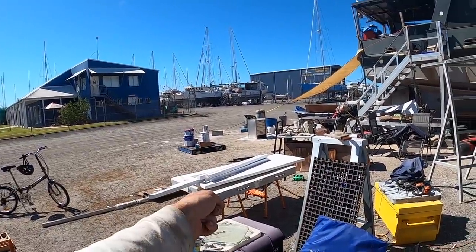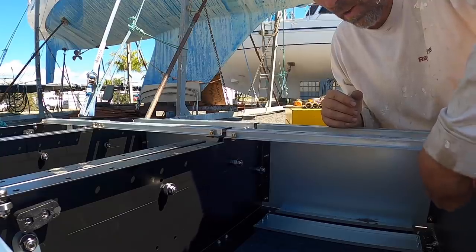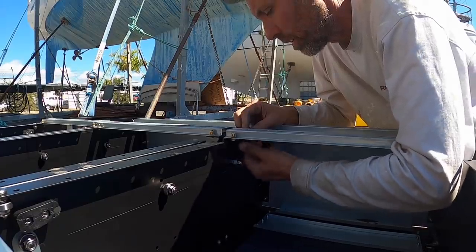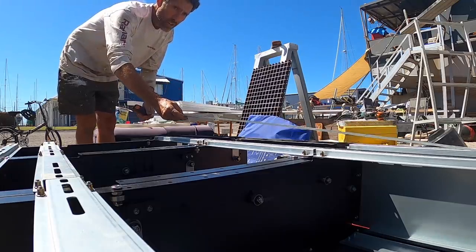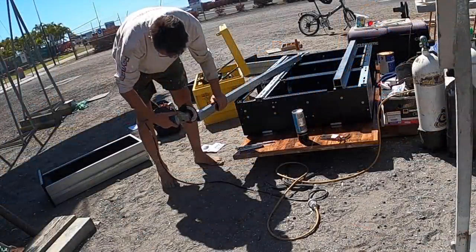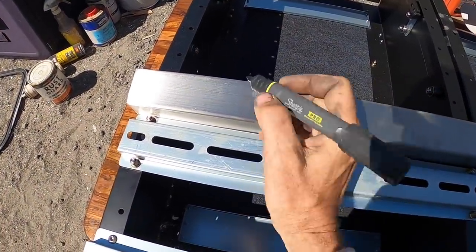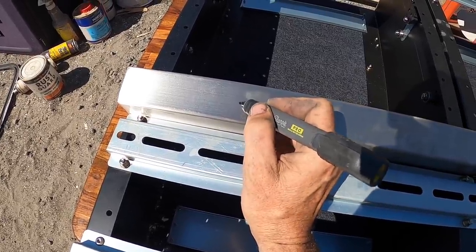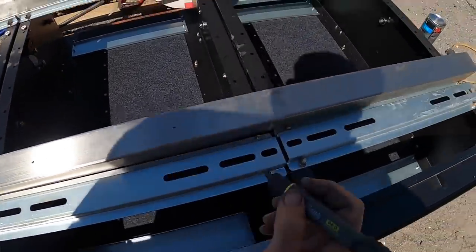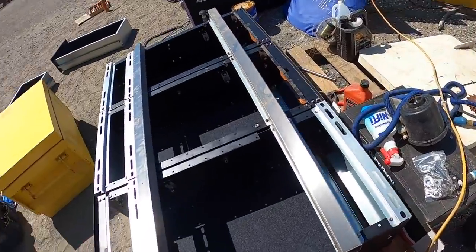I'm going to use a bit of this box stainless to make a rail that links the three of them together. Then that railing is getting bolted to the top of the engine hatch, and the table is going on top of the drawers. The plan now is to drill some holes in the top — two per box — and that's going to allow us to bolt these down onto the boxes.